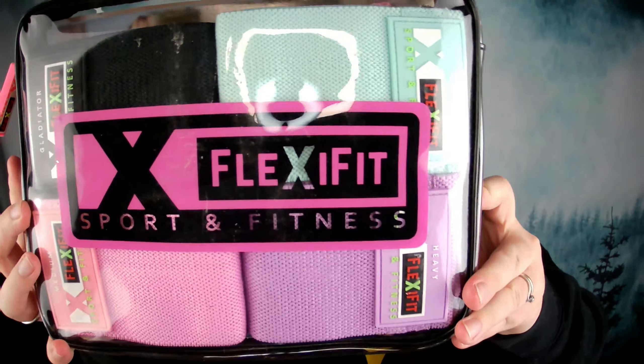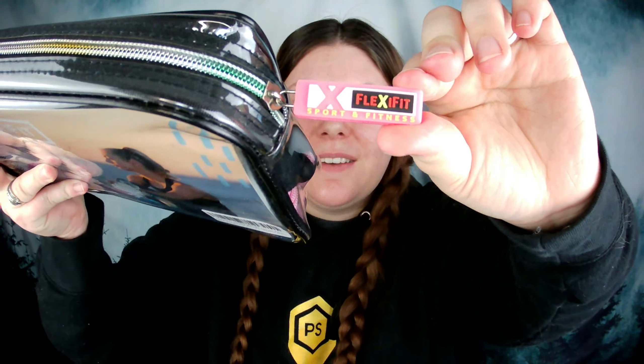Our second product for today is a set of resistance bands by a company called Flexi Fit. I have actually reviewed resistance bands before, so I'll put that link here so you guys can check out one of my other videos. This is the Flexi Fit brand and it is $39.95 on Amazon, and they currently have a 15% off coupon. One of my favorite things about this product is this really cool bag that it comes in — it is clear, but with the Flexi Fit Sport and Fitness logo on it. They also made their own zipper pull that says Flexi Fit, and you can tell the bag is made of super high quality material.